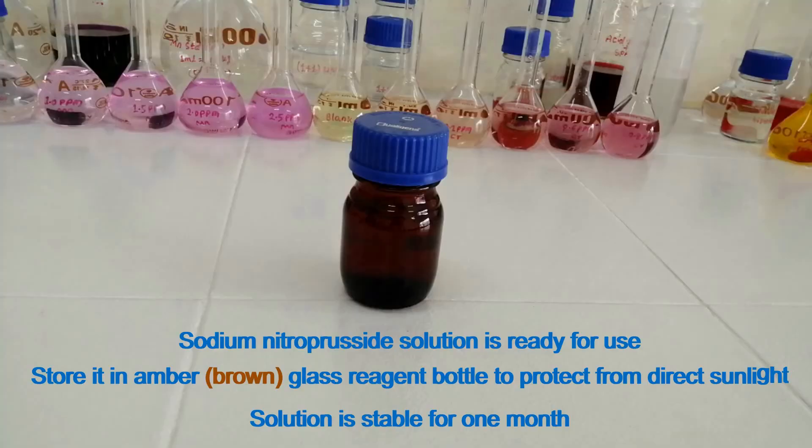Sodium nitricricide solution is ready for use. Store it in an amber glass reagent bottle to protect from direct sunlight. The solution is stable for one month. Thank you.